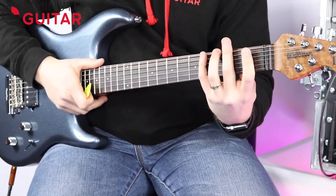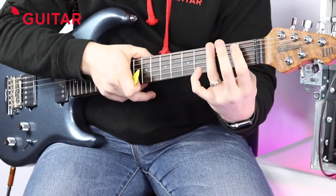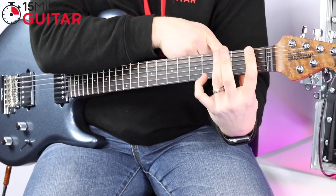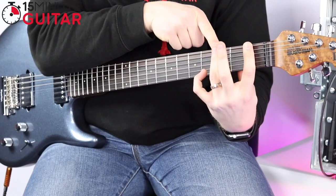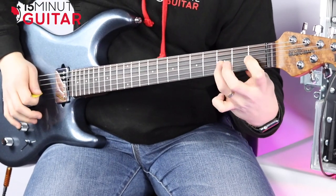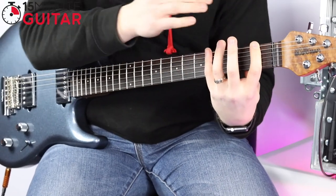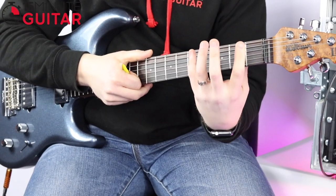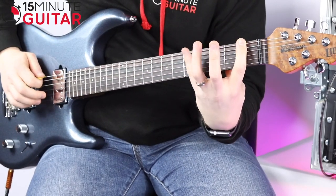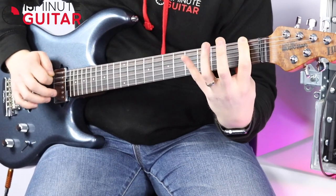Next we're going to do all finger combinations. The next one is 1 and 3 — this is a bit more of a stretch. You might want to try dropping the thumb down on the back of the neck, because you're always trying to reach for that fret wire. With the thumb up, it restricts your hand, but by dropping the thumb down on the back of the neck, the hand opens up and you can get your third finger right up to the fret wire. So fingers 1 and 3, fret 1 and 3. And here comes the hard one — fingers 1 and 4, fret 1 and 4. Drop the thumb down again so you can reach out.